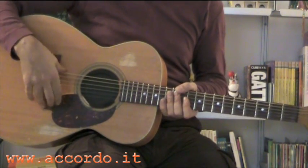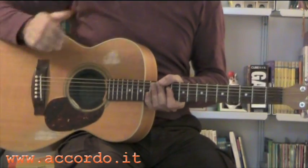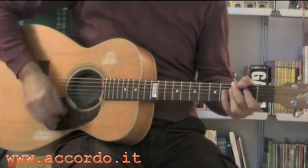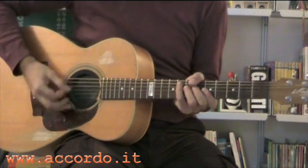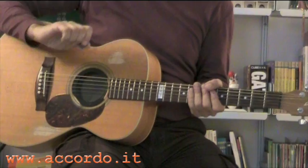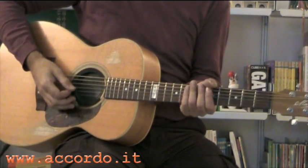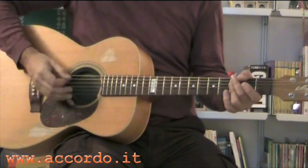Ho legato un filo all'interno della cassa che dondolando fa un suono tipo percussione — mi piace questa idea. E il risultato che si ottiene alla fine è questo. Praticamente il tempo della batteria lo faccio con la mano e nello stesso tempo sono gli accordi. Se voglio suonare gli accordi o se invece tengo stoppati ho questo risultato. Quindi sul Sol minore d'inizio viene fuori più o meno un lavoro del genere.